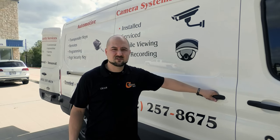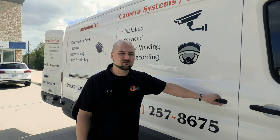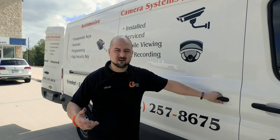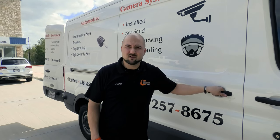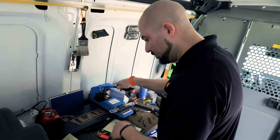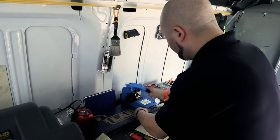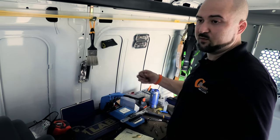Alright, so we just arrived at the job site. We have about eight or nine doors we need to master re-key. We came out last time and started the master key system, but now we're going to build off it, add an additional eight doors, make some additional keys, and swap some hardware around. Then we'll be on to the next job.